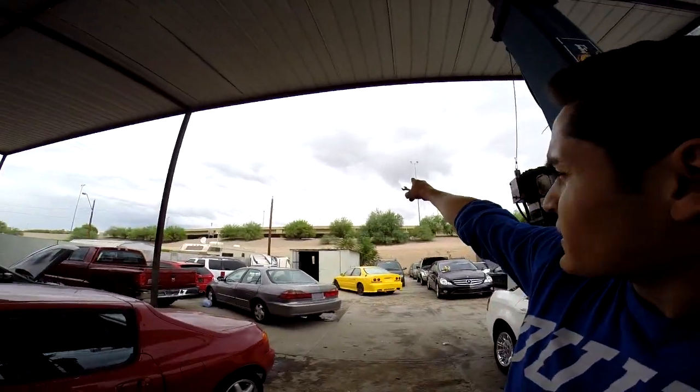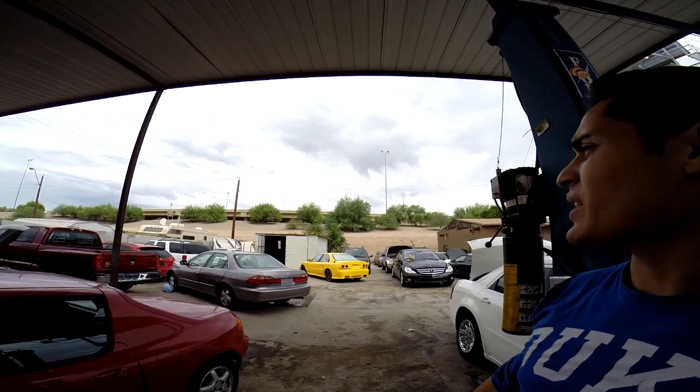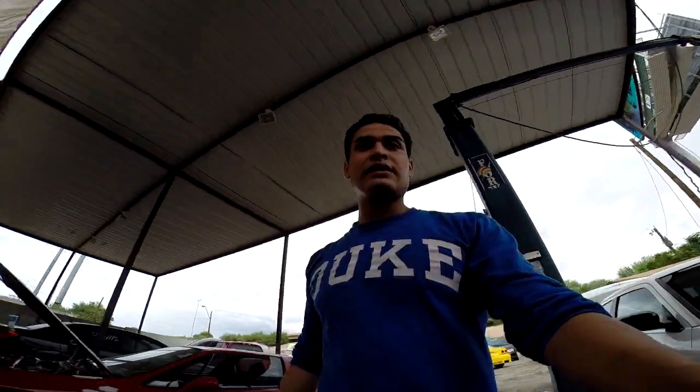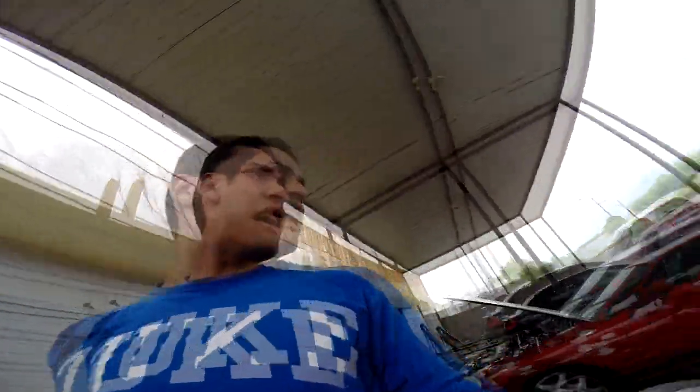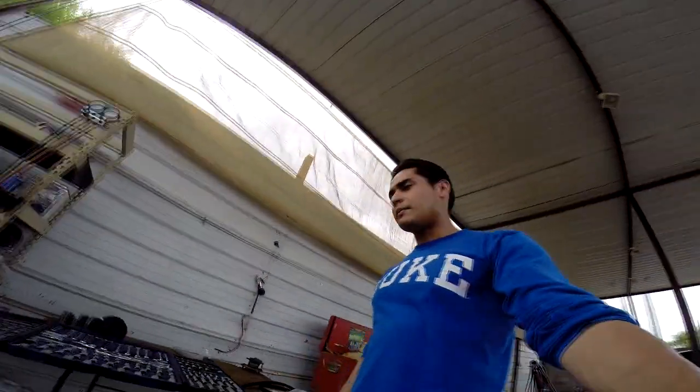I don't know if you guys noticed, but look at that — we are in Phoenix, Arizona and there is some crazy weather. It's been raining these past few days. I don't know if you can see underneath that car — a little bit wet still, still drying up.